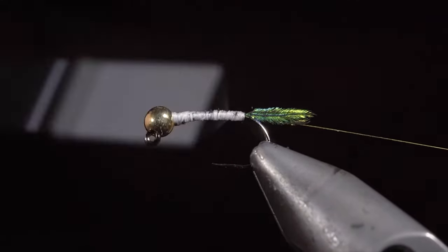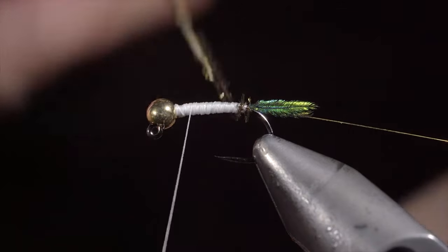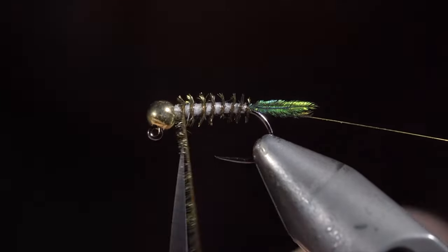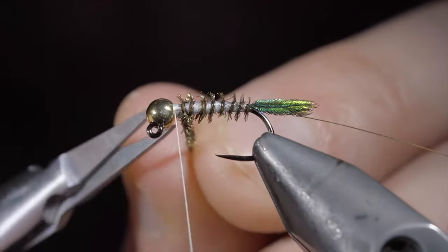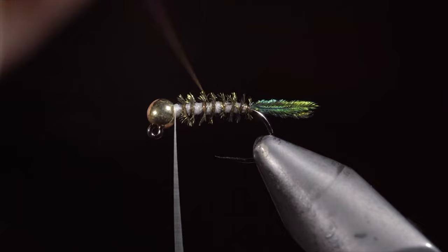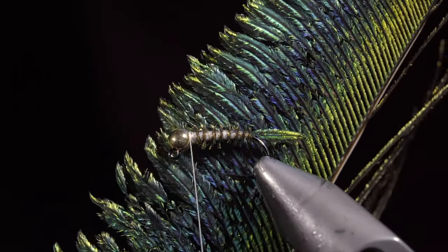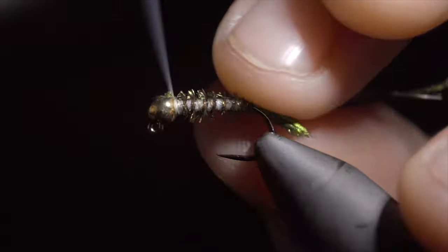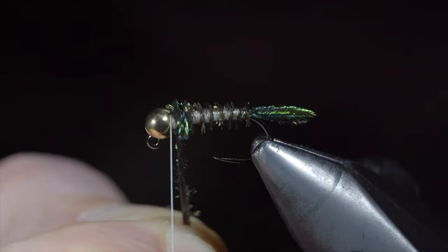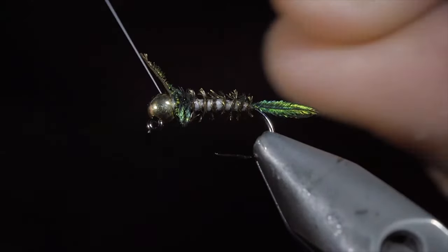Snip the excess free and begin wrapping your thread towards the bead, building up a smooth body transition in the process. Once complete, grab your peacock hurl and begin palmering it up the body, doing so in open spirals and trying to keep them evenly spaced. Once you reach your thread, secure and snip the excess free. We'll then grab our gold wire and begin counter wrapping up the body until we reach our thread. This will help provide durability for our delicate peacock hurl. Secure tightly and helicopter the excess free. We'll then grab our peacock sword again, strip off a few fibers, and secure them to the head of the fly. Once complete, we can begin hackling this around the head of our fly. Secure and snip the excess free.